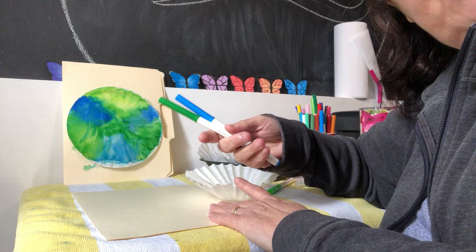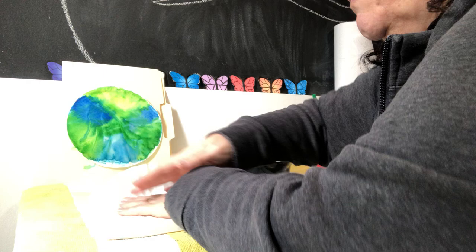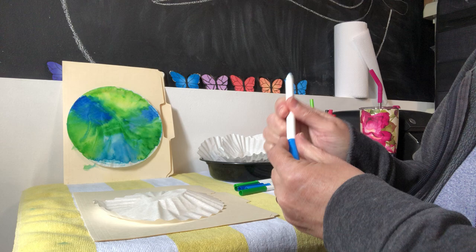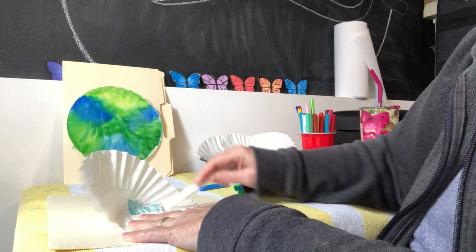We're gonna start with our coffee filter — just one — and we're gonna place it down on our surface and we're going to color it. You can use multiple colors, but I'm gonna stay with blue and green for Earth Day. We're just gonna want to color the coffee filter all the way to the edge. I'm just gonna start in the middle and kind of go out, back and forth.